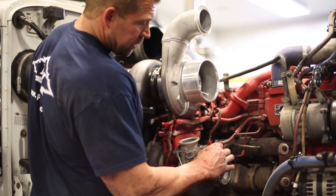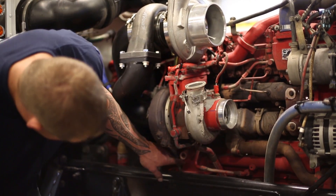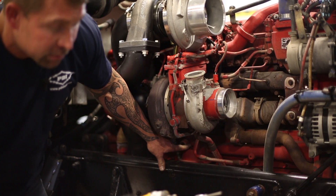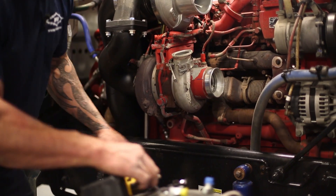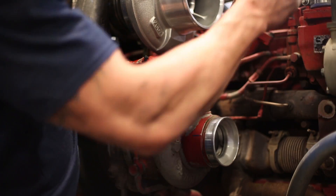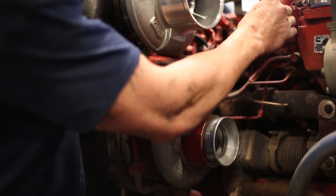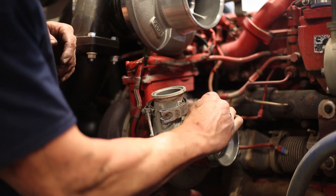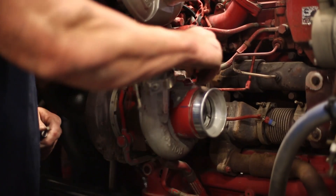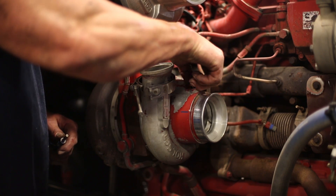Next step is the intake — we'll start by taking the temp sensor out and putting a plug in it. Our oil feed comes out of the oil filter housing, and the plug actually fits in there. This line will go back into our new intake and we'll screw the sensor into it. The plug fits right into the compressor housing.